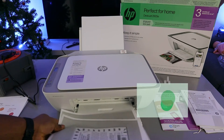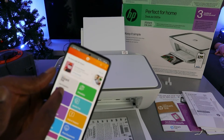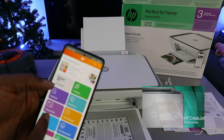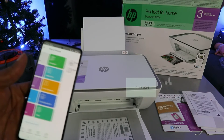Another way to print this document is to go to the HP Smart App. From the HP Smart App, you will see options like Get Supplies, Printable, Shortcut, Mobile Fax, Camera Scan, Help and Support, Print Photo, Print Document, Printer Scan, and Copy. Select Print Document.